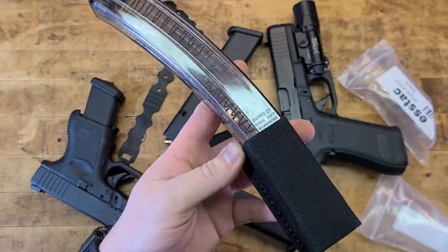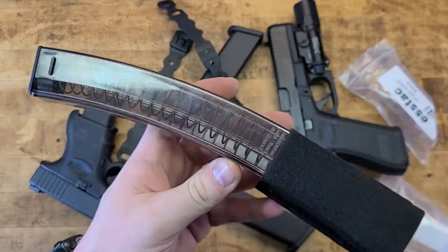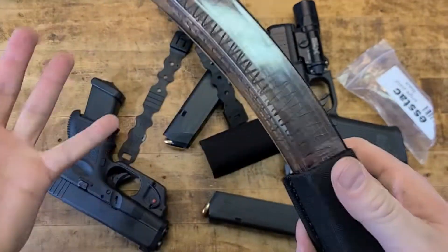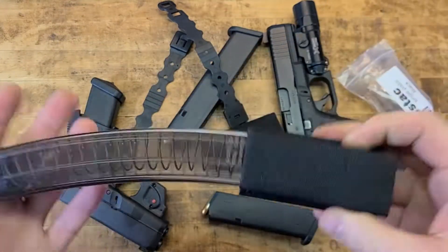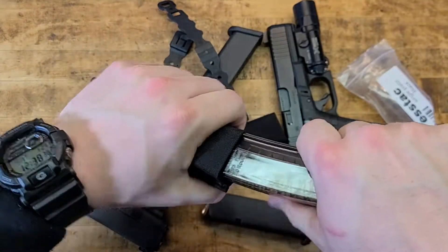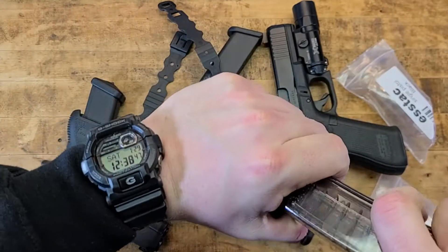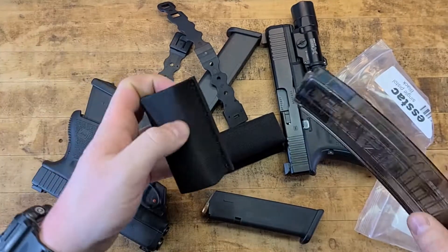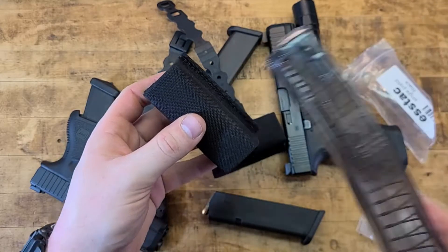For example, an MP5 mag — this is an ETS 40-round mag I had nearby. A Beretta mag, a Sig mag — whatever is within the general shape of a Glock mag seems to fit best. If this were loaded I'm not exactly sure how stable it would be, but it holds it empty just fine. Standard Beretta 92 mags, Sig P226, P320, M&P, CZ P10C, VP9, P30 mags — they'll all accommodate.